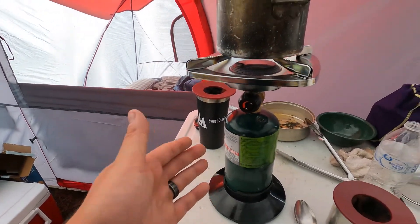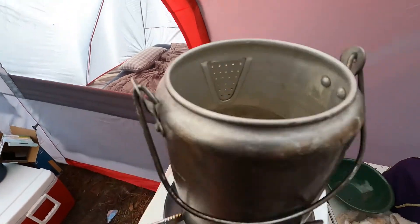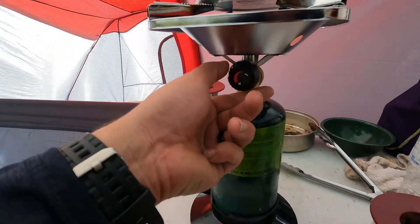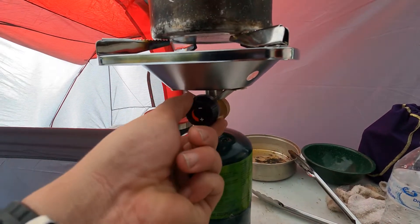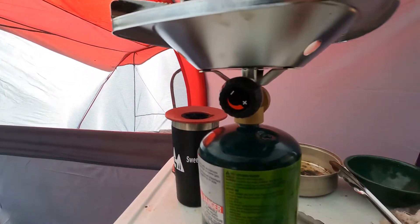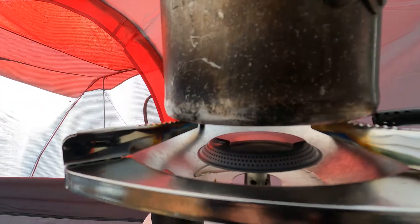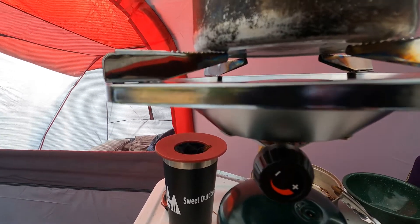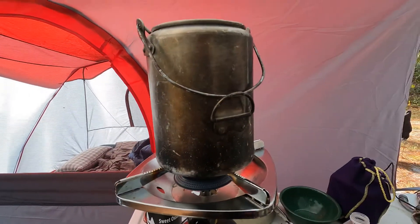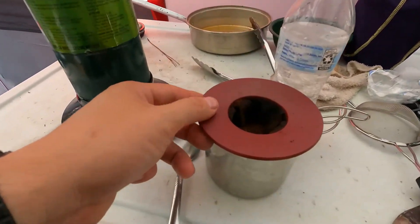First thing, get your setup: propane stove, pot. We are going to boil some water. Turn the gas on — hear that? Light it up. There we go. You can't see it but I can see it. We're gonna let that heat up and let this boil. This is called a...